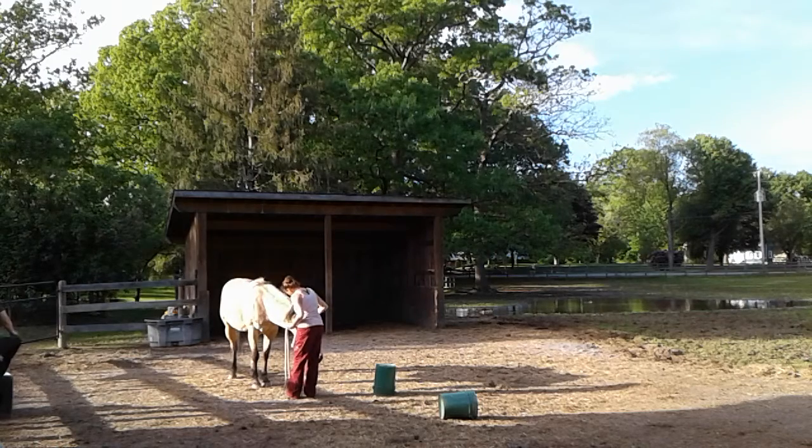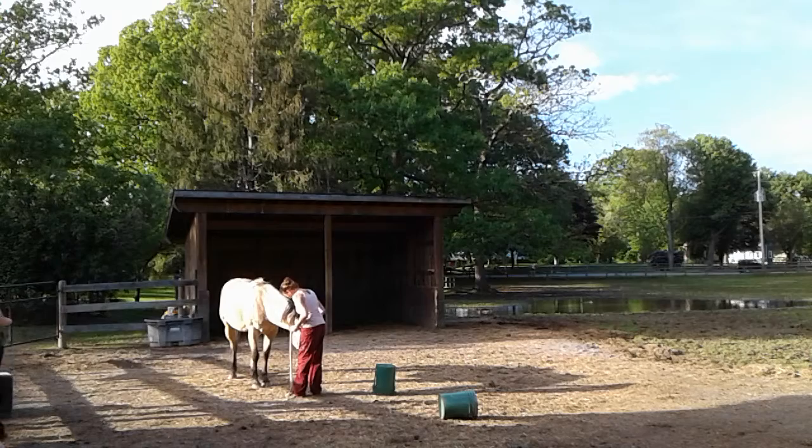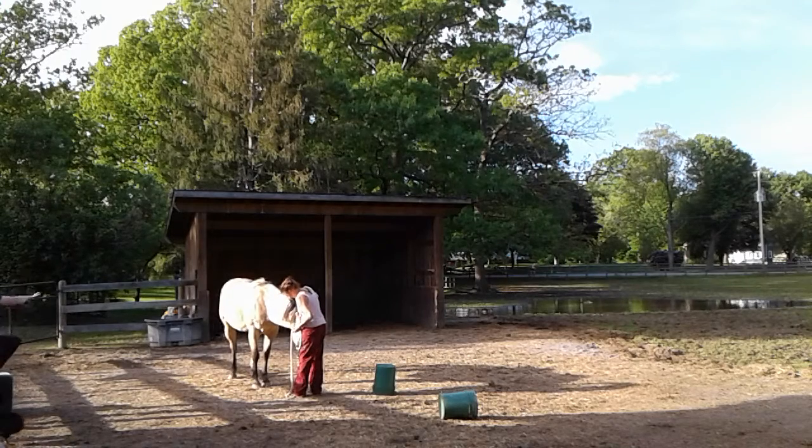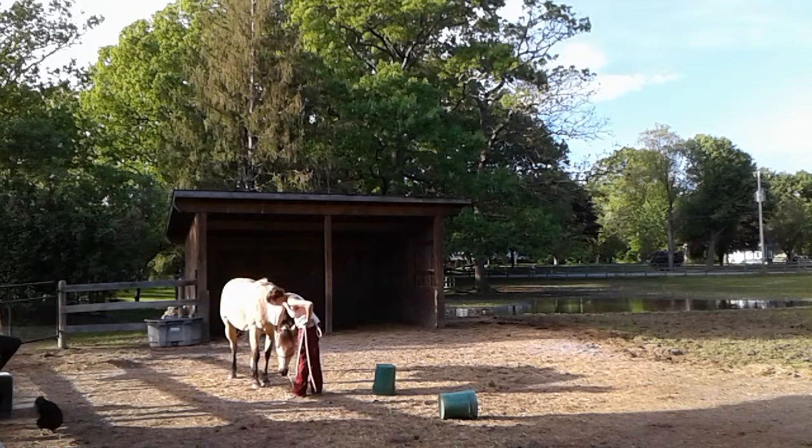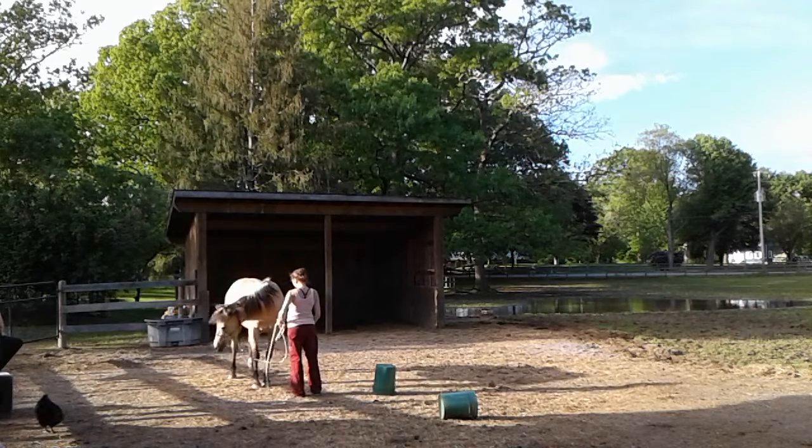When they lower their head like that, that's really a sign of respect for you. When you put your hand on their head — that's like a goal I have with every horse I work with — being able to put my hand on their head and have them drop their head to the ground. She's offering you that right now, and that's a good thing.